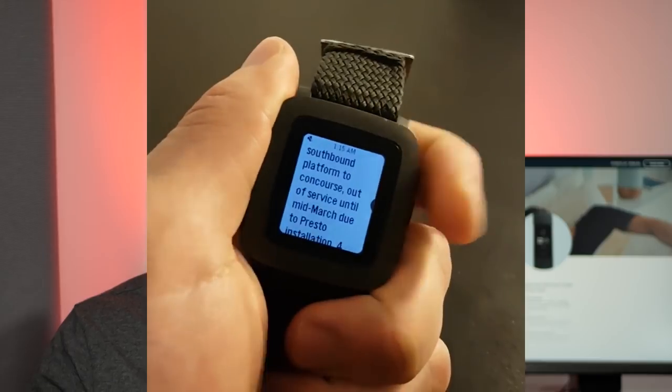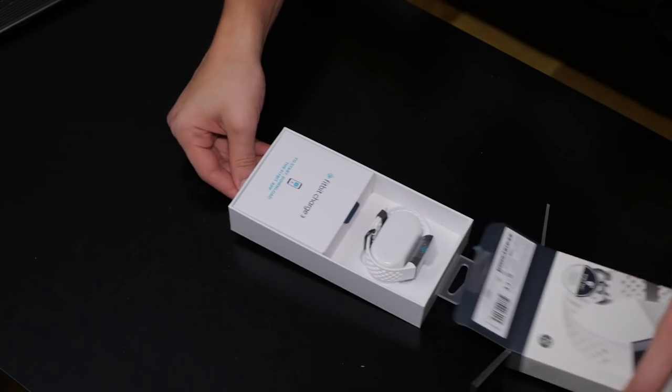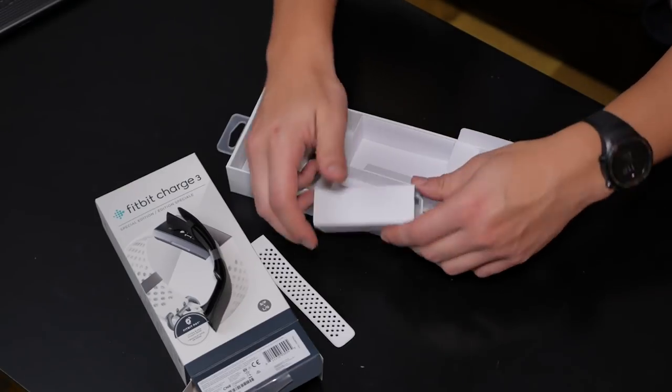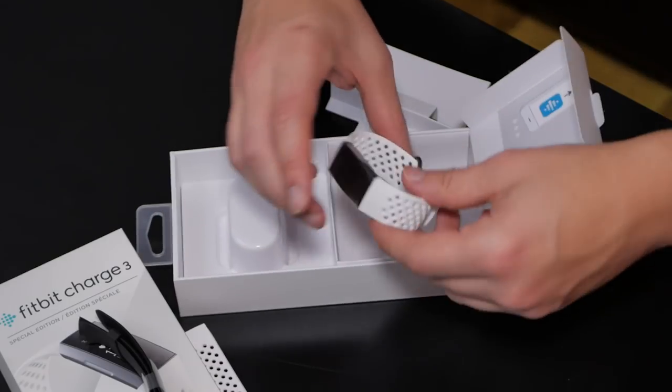I've been a longtime user of the Pebble Time and the Huawei Watch 2 and both these watches are really fantastic. They both have an always-on display. The Huawei watch has a ton of features — running Wear OS, so as a Java developer it's really fun to build apps. The Pebble Time was really easy to use, had decent battery life, but none of them were really swim-proof. The Fitbit Charge 3 kind of comes in between both watches in terms of features and form factor. Unfortunately Pebble went out of business and was acquired by Fitbit, so it naturally led me to looking into the Fitbit Charge.